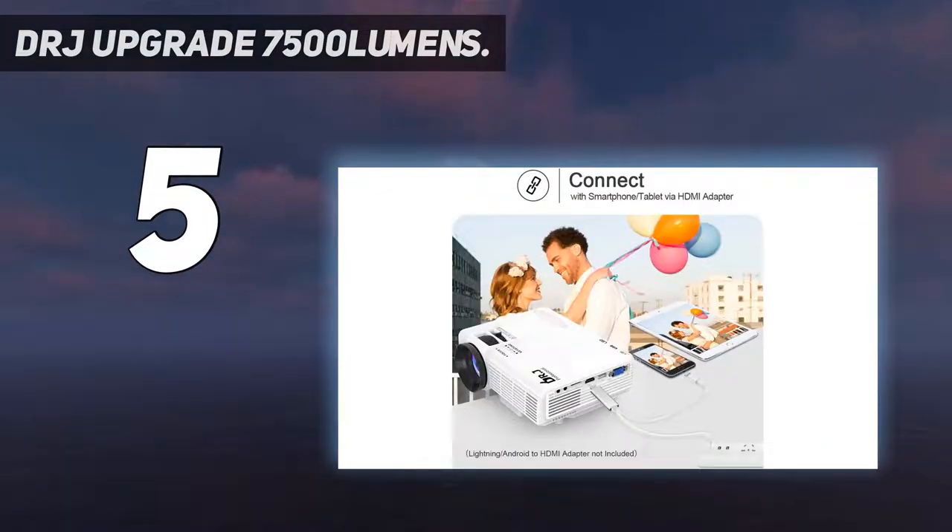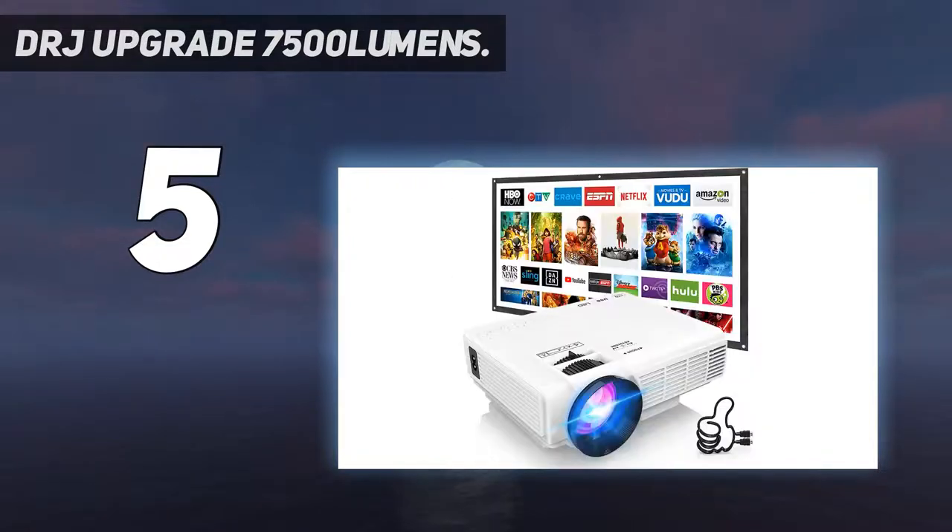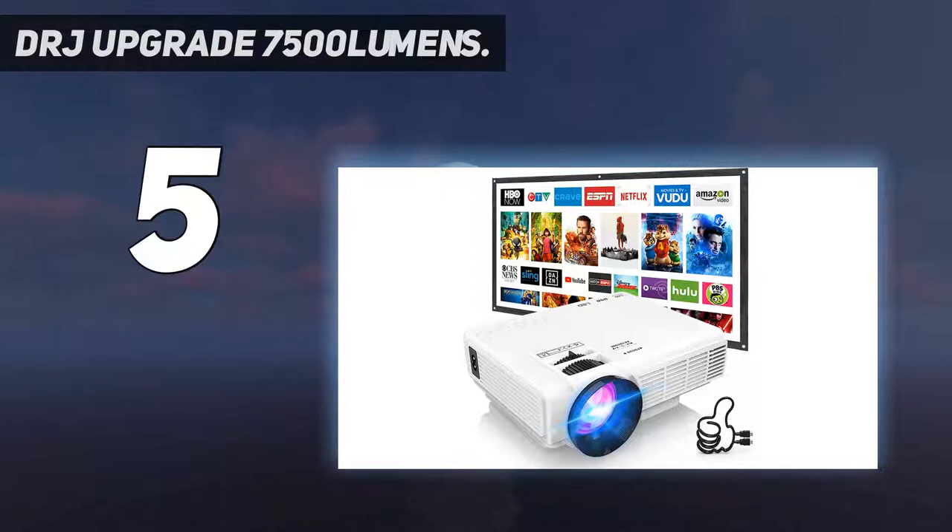A 100-inch projector screen is included, making this a portable 1080p outdoor projector. To meet customers' new needs, they have improved not only the brightness and contrast ratio of the projector, but also included a 100-inch portable projector screen in the package. Enjoy great movies outside with your family in your yard.